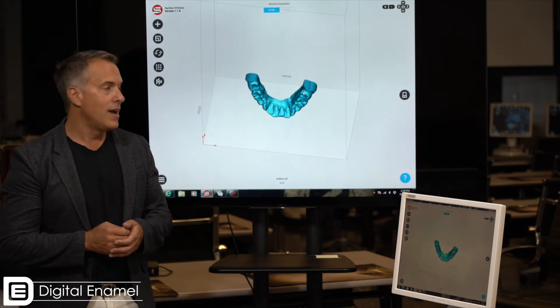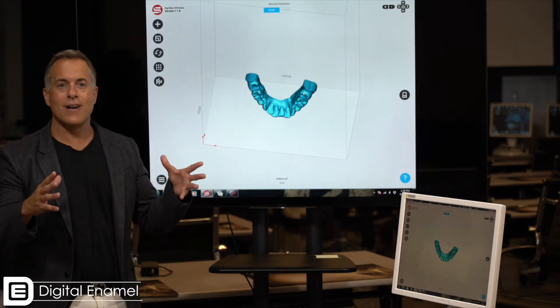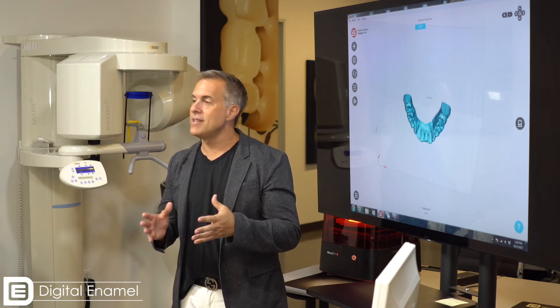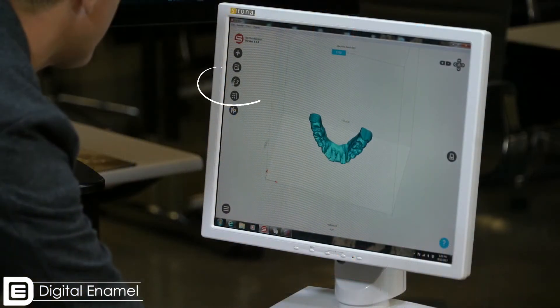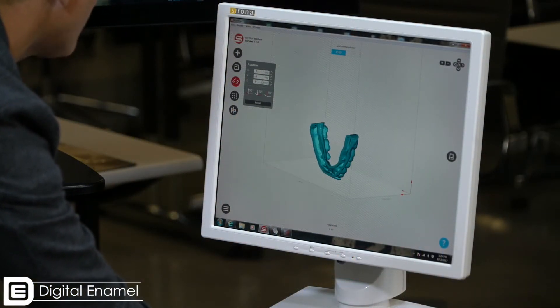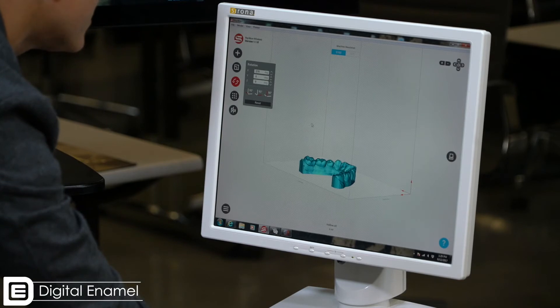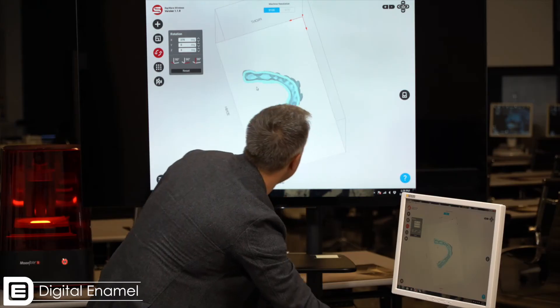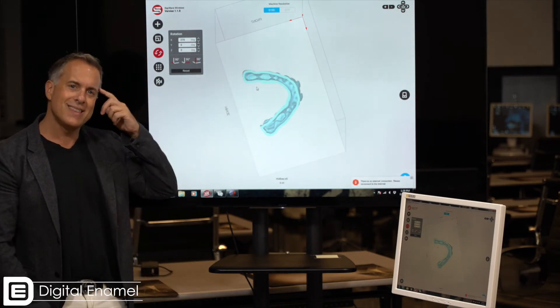You may notice the model is not printable in its current orientation — it's printing on the buccal surface of the teeth. We want it to print flat on that base, so we're going to use the rotate function. We can either move the model around with the arrows or simply type in a number, and here I'm going to type in 270 degrees, which is going to make it flat on the base.